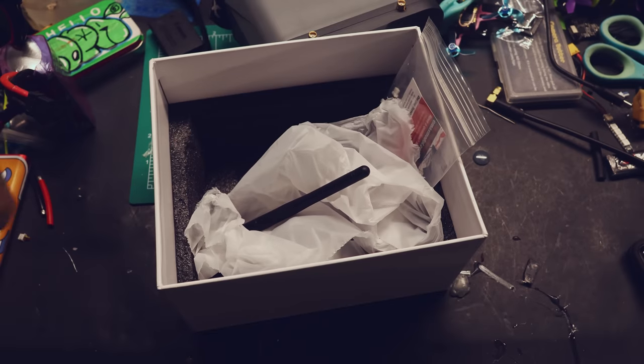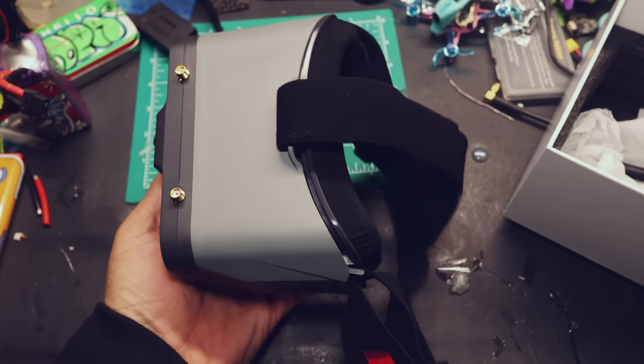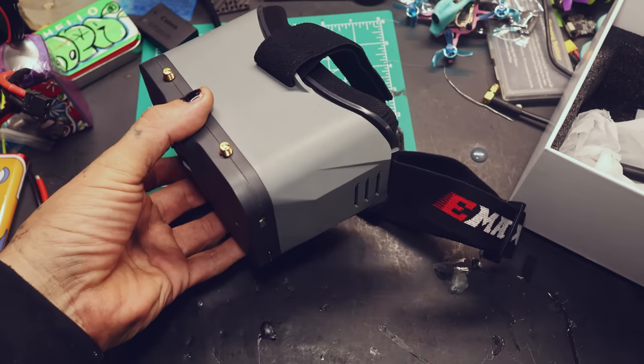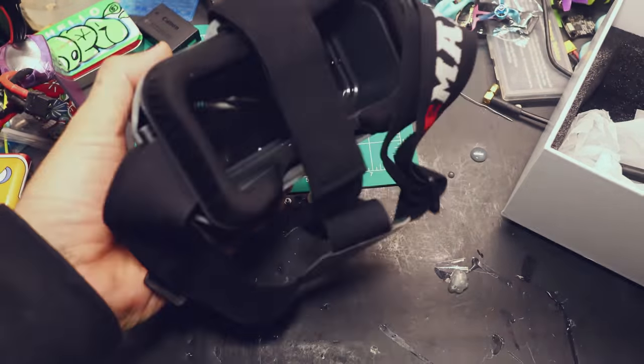I actually already filmed my flying portion of this — I'm filming the unboxing second but showing it first. It's a whole mindfuck. Now let's get into the goggles. These are the same shell as the Emax goggles that I've reviewed before and the little ready-to-fly kits. They're beginner goggles — they're definitely beginner goggles.